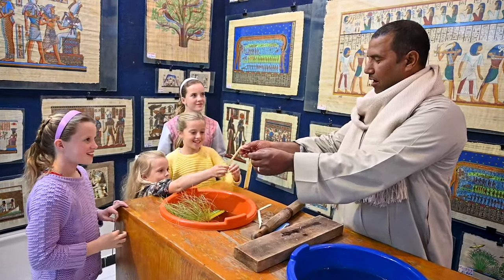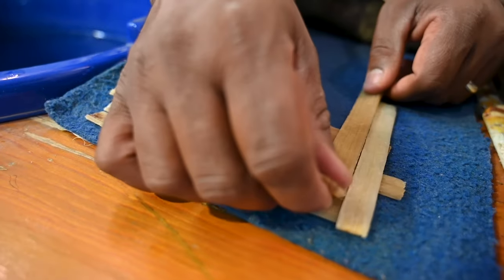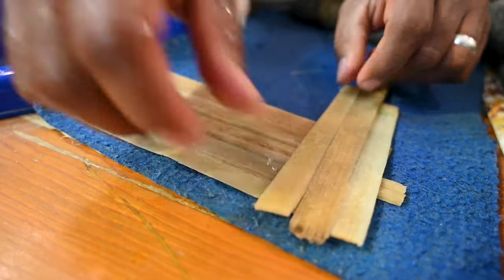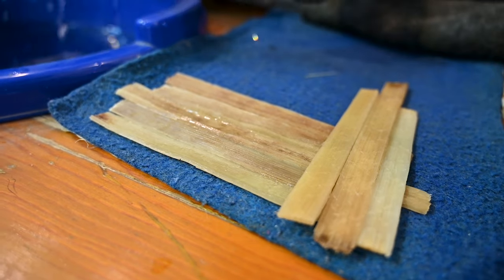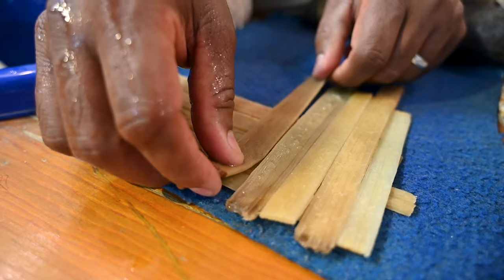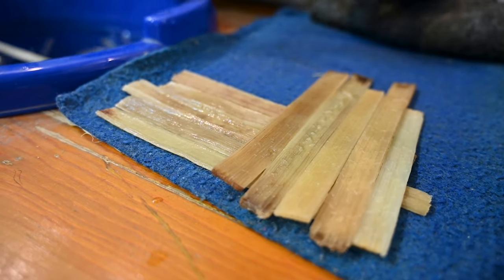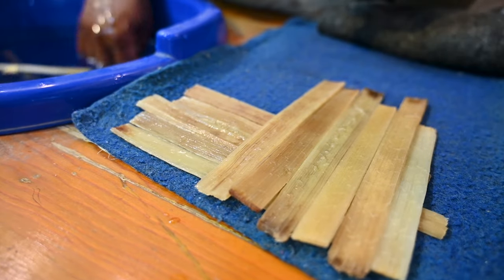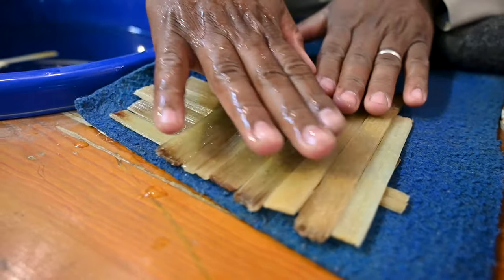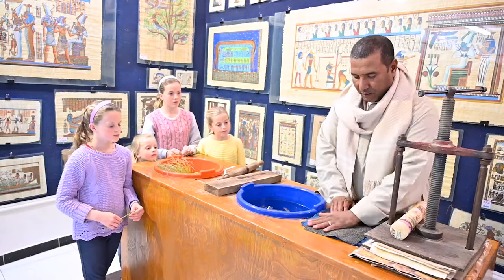Then we start to make the slices in horizontal layers and vertical layers like that. We finish all the horizontal layers first — so it's not waved, just horizontal — then we make the vertical layers. We cover them and press them for a week.